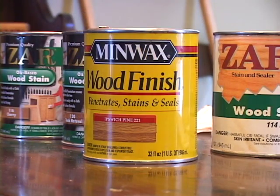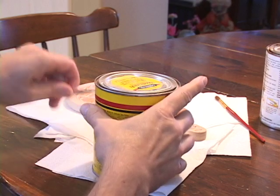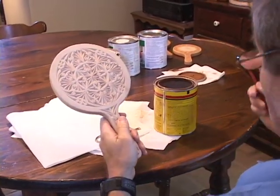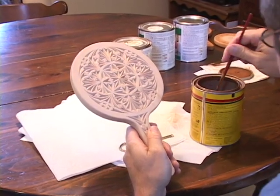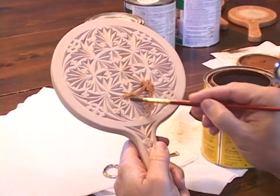First, we use Ipswich Pine by Minwax as a pre-stain. Ipswich Pine is so runny that it has a tendency to stain the surface from underneath. So I stain the surface before I stain the cuts.